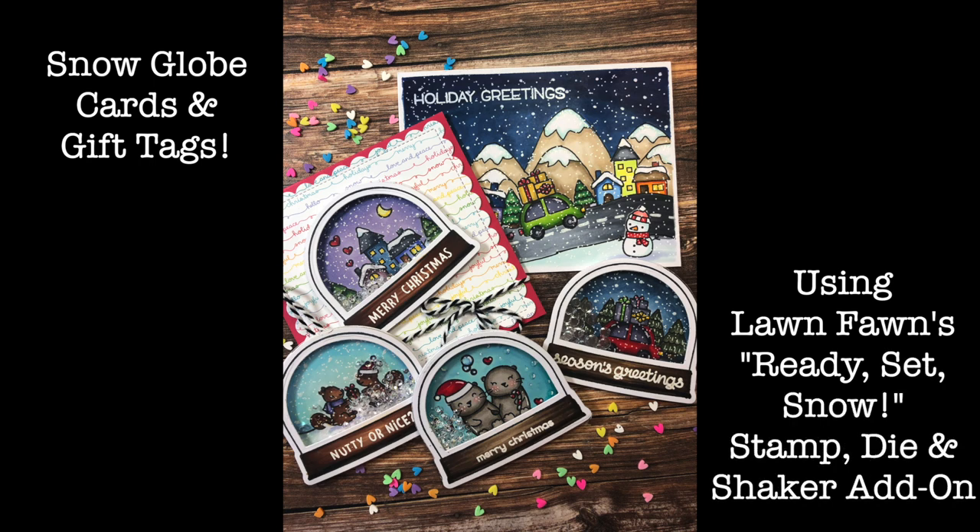Hi everyone. Today we're going to make these fun snow globe shaker cards and gift tags using Lawn Fawn's Ready Set Snow stamp, die, and shaker add-on set that was released about three years ago.